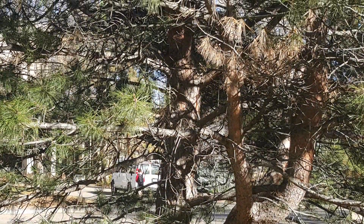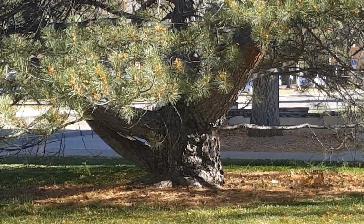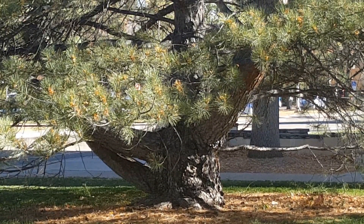Along with the needles, this tree has silvery bark. Austrian pine are a very reliable tree along Colorado's front range. A few tips for placing in the landscape: they're naturally branched all the way to the ground, so make sure you leave them enough space to grow when you plant them.